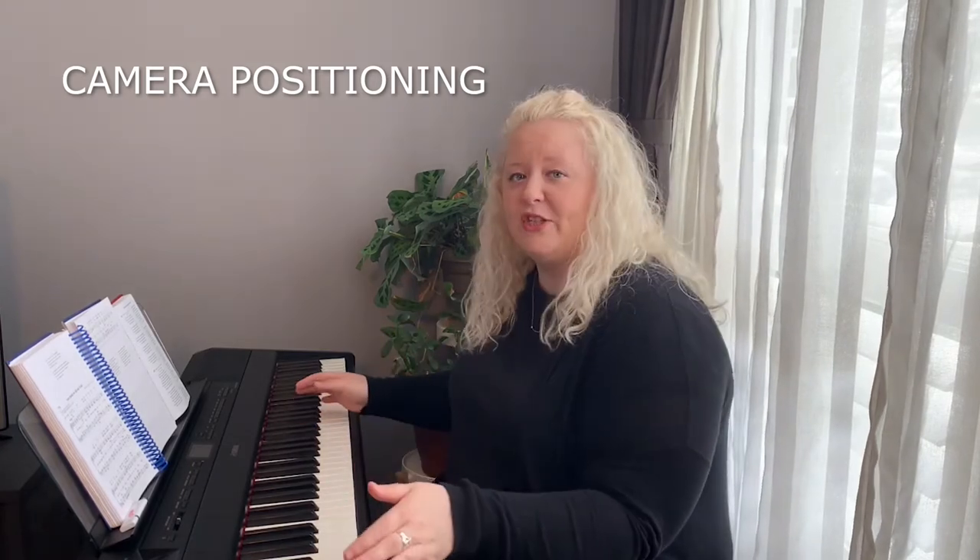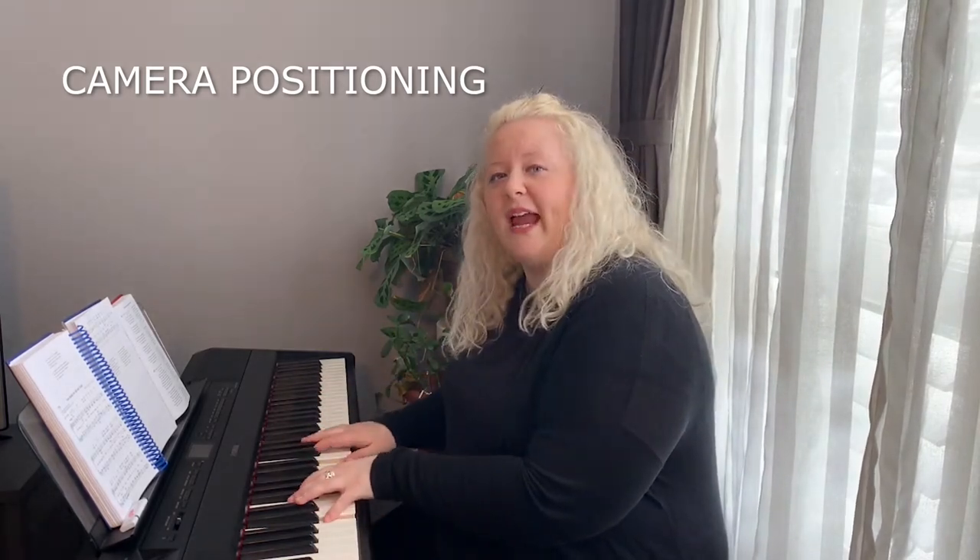The camera angle of your video is also very important. Make sure that they can see you and see your face, they can see the instrument, and they can also see your hands.